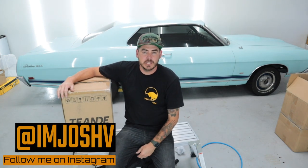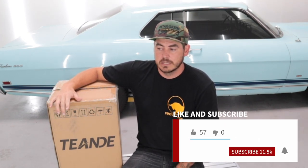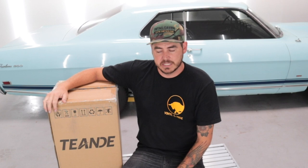Alright guys, welcome back to another video. Today we're going to be reviewing another Amazon pressure washer. I call it an Amazon pressure washer because it's an independent brand that sells on Amazon. I don't know if they sell it anywhere else — you're definitely not going to find it in your big-box stores, so Amazon is the main place to get these things. This one is from Tiende, or however you pronounce that.